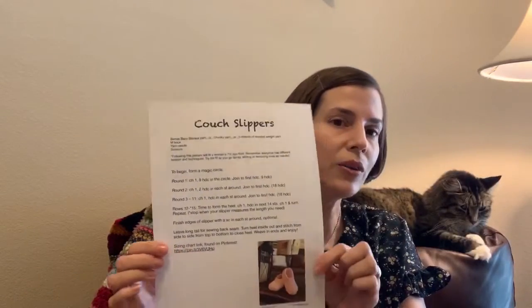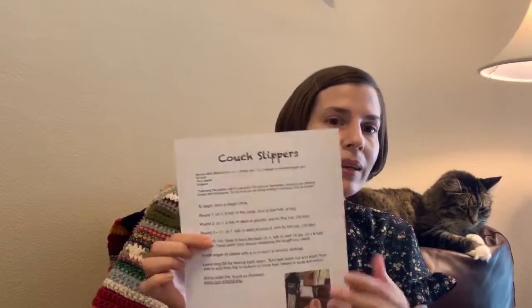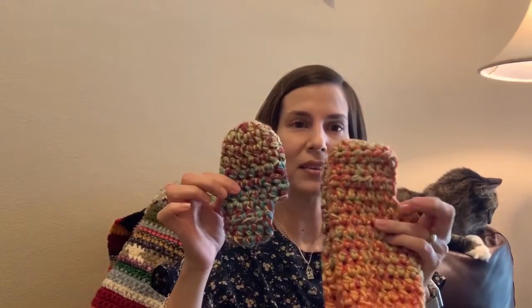I've got a pattern that we're going to post online for y'all — it's all typed up so you can see what we're going to do today. There's also a hyperlink to a sizing chart I found on Pinterest. If you don't have the person you're making these for right in front of you to measure as you go along, you can refer to that chart and it'll get you really close. For today's video we're going to make a toddler size six, so maybe a mom-and-child matching slipper. We can do it together from beginning to end and it shouldn't take too long.